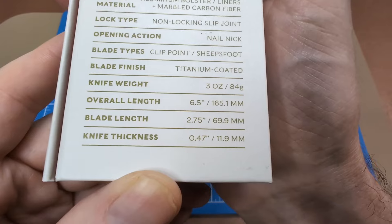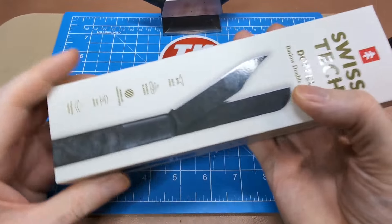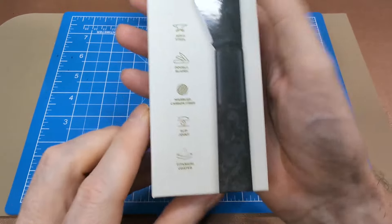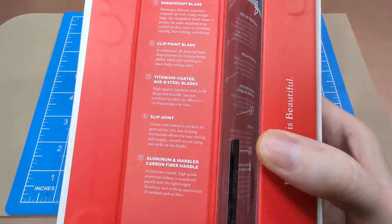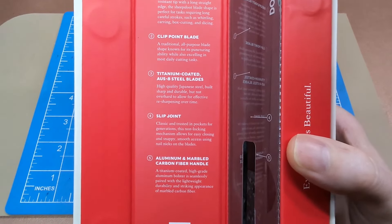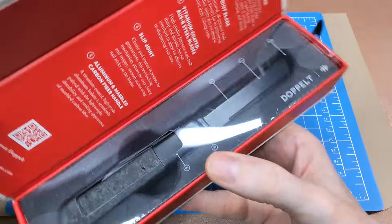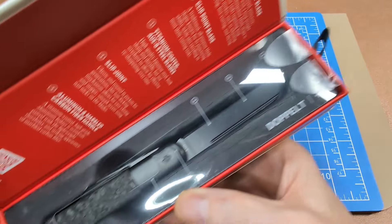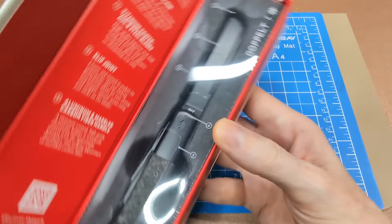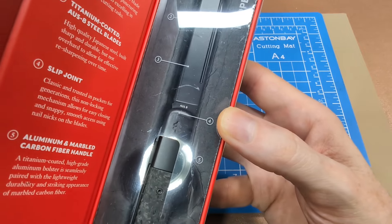Actually that's going to be the blade height — 11.9 millimeters. It pretty much tells you quite a bit of detail in here, goes over the same sort of things, and there's a numbering chart that points out the different features of the knife. You can see the Swiss Tech logo there.